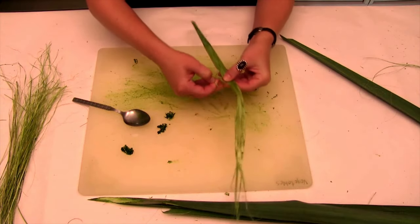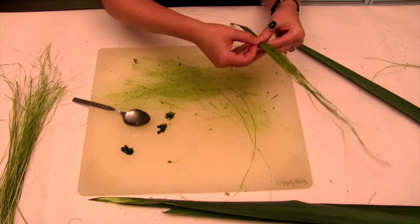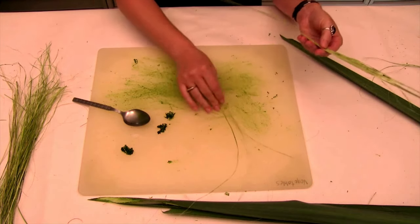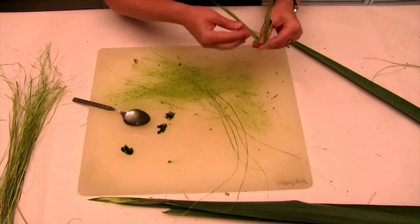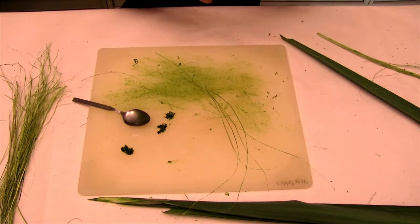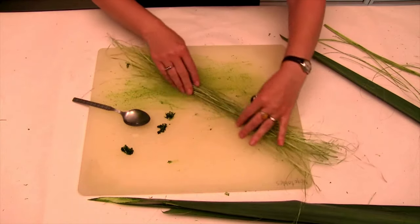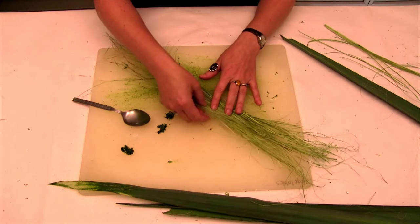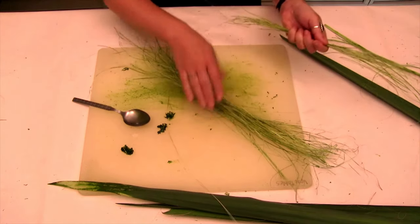What we do next is we just tear these fibers off like this until we get enough. I imagine this is a task that children could definitely help with. I've prepped a little bit in advance — this is about three leaves worth of fibers.